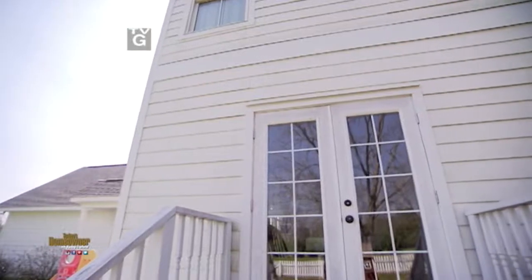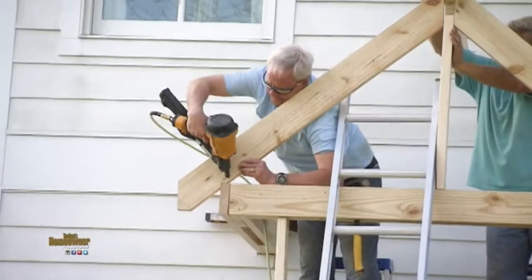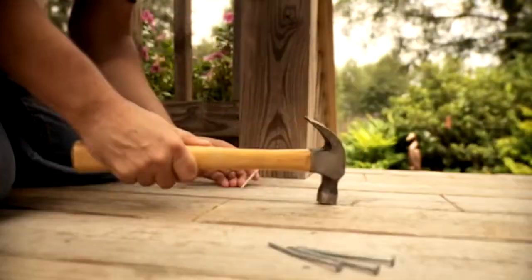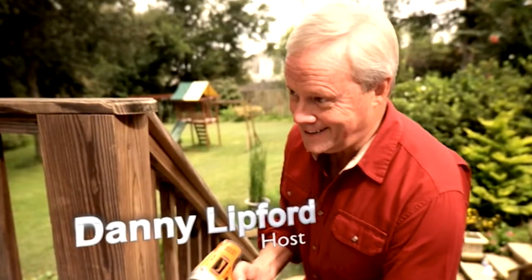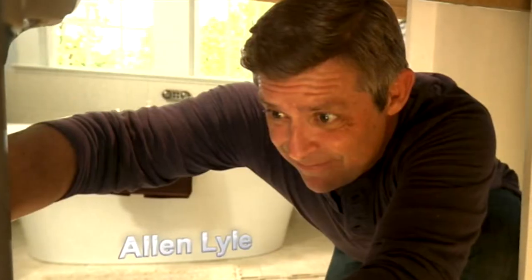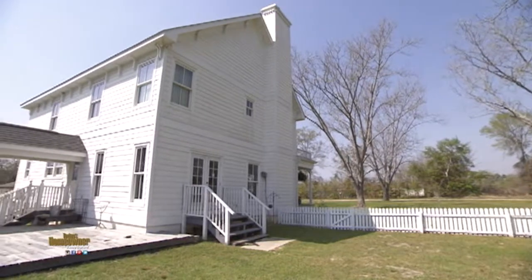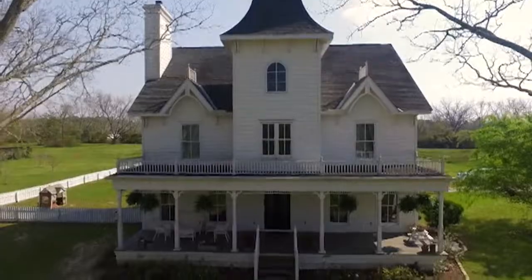When you have a doorway that looks out of place and takes you nowhere, call today's homeowner for an entry upgrade. It's a perfect place to enjoy a beautiful spring day like today. We're upgrading this awkward entry for Jonathan and Page to help it match the character of their home.